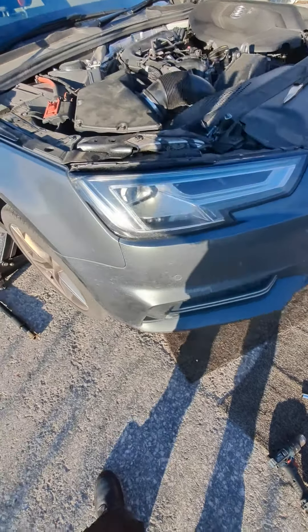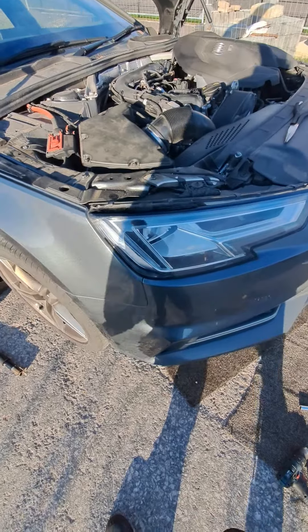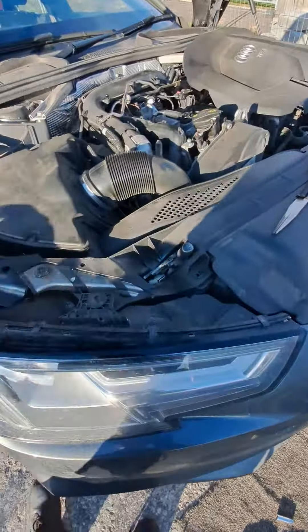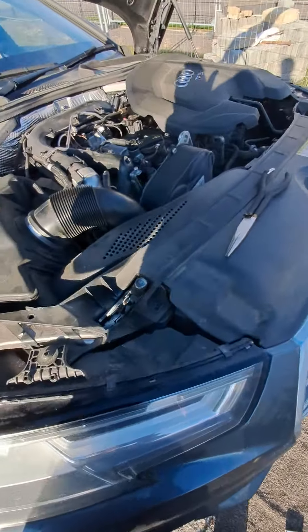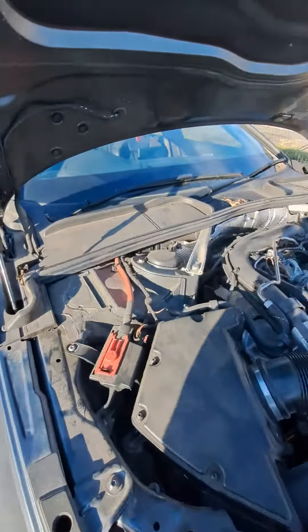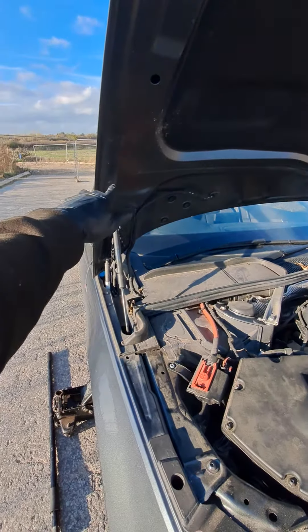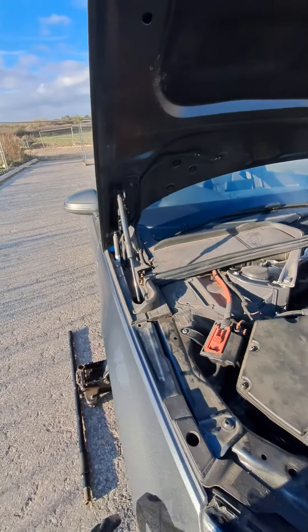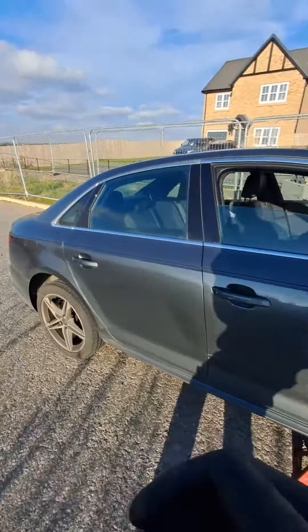I'm here with this 2018 Audi S-Line A4. Thought I'd do a little video with winter coming up, as it is the time for batteries to go flat — on how to jump start your 2018 Audi A4. The battery is located in the boot on this model. If your car tends to go flat, you're going to have to use your keyhole here to pop your bonnet.